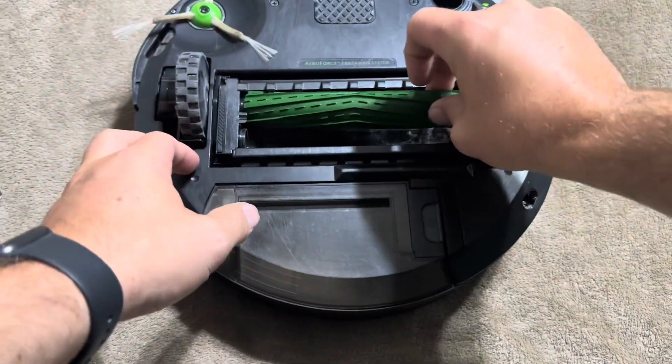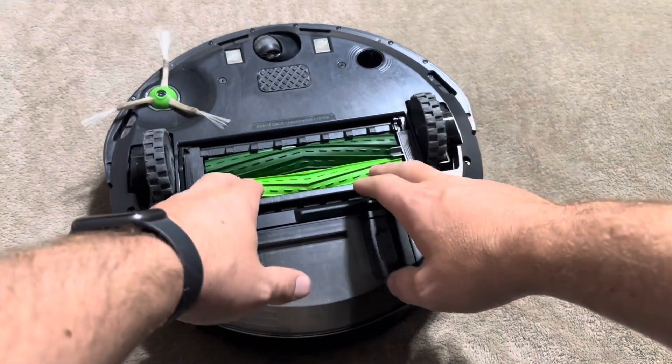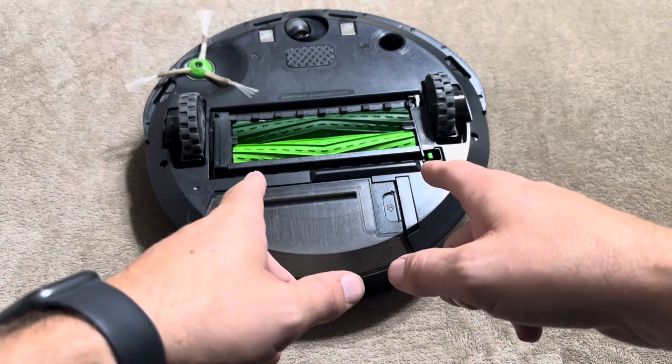Now I want to actually put these into the i3 to show you and also give you a sense of the sound. The iRobot replacement brushes will be a better fit, so they aren't going to be as loud as if you purchase a generic. Let me go ahead and put this on the floor and show you that.